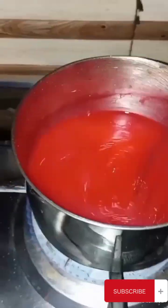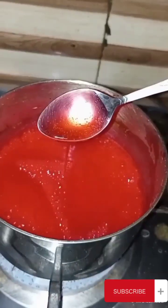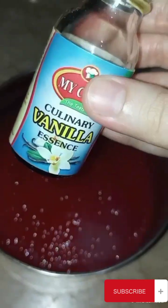If you want to divide it into 2 to 3 colors, you can add it in 3 to 4 colors. So you have to separate it into 3 to 4 color portions.